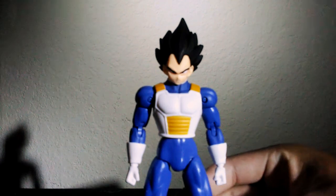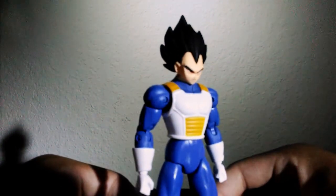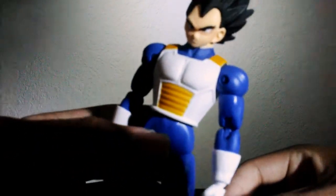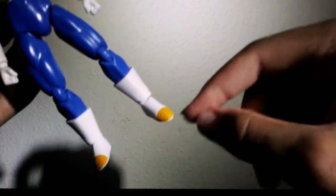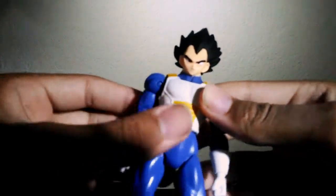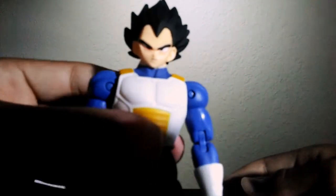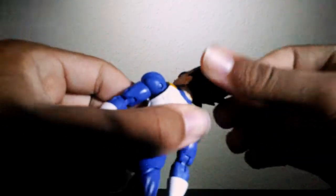Here he is, Prince Vegeta. The sculpt on this figure is amazing — the armor looks really nice, the hands look amazing, the boots look really nice with great line details. The hair is something I love on this figure, and the face looks really nice too. It really looks like Vegeta.